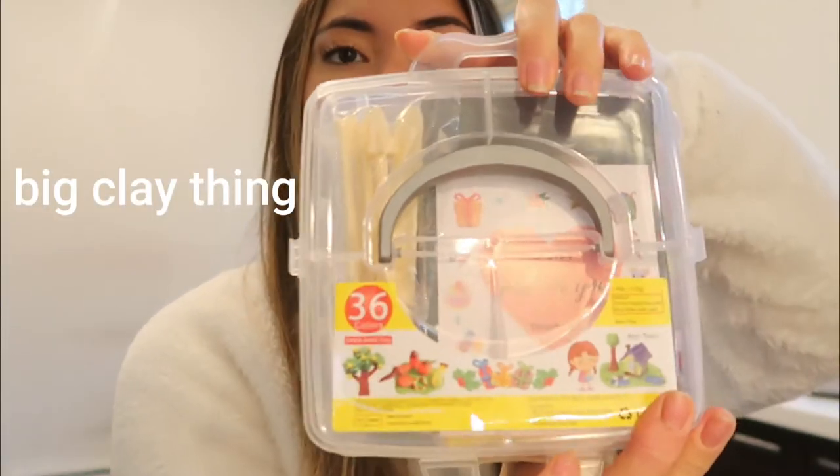So we're gonna see how this turns out, but if I can do it that means you guys can do it too. First I'm gonna show you all the equipment I have. For clay, I just bought this huge clay set from Amazon — there are 36 colors, which is a lot. Some of the colors are super cute: baby pink, lilac, some brown.